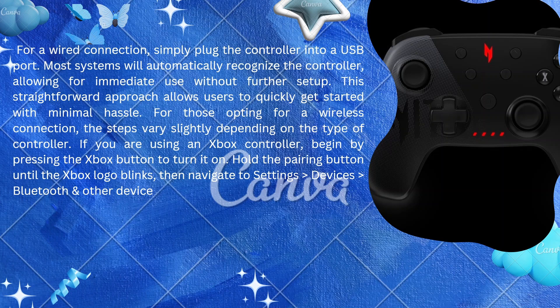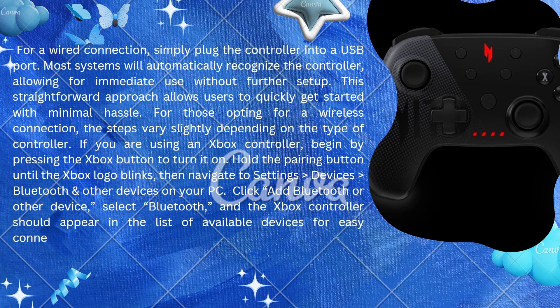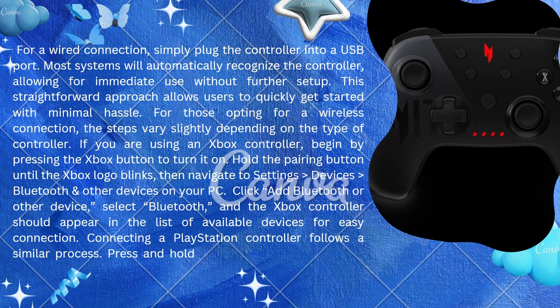For those opting for a wireless connection, the steps vary slightly depending on the type of controller. If you are using an Xbox controller, begin by pressing the Xbox button to turn it on. Hold the pairing button until the Xbox logo blinks, then navigate to Settings, Devices, Bluetooth and other devices on your PC.